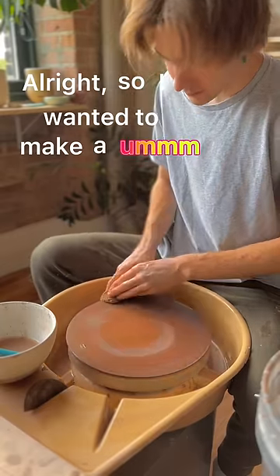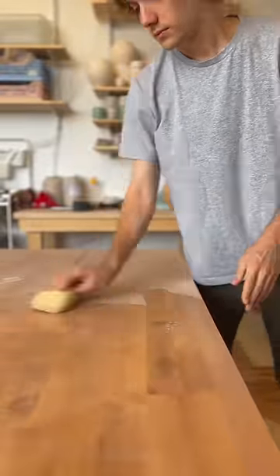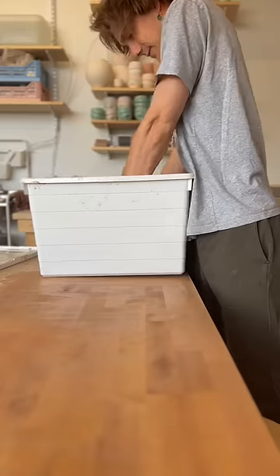I wanted to make a kind of jar that I could put like rice in, but I don't know, I might end up doing something else.